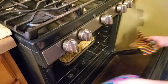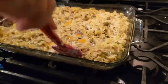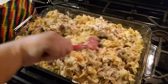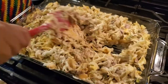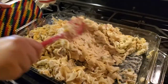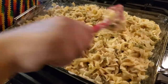Alright, so it's been about 25 minutes, so I'm going to take this out and stir it. See the cheese all melted? I lost a noodle - dang it. Alright, I'm going to throw this back in for about 10 more minutes.